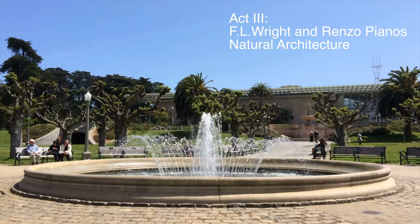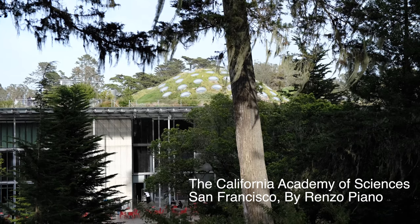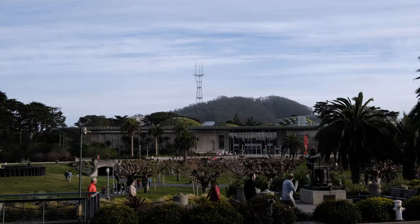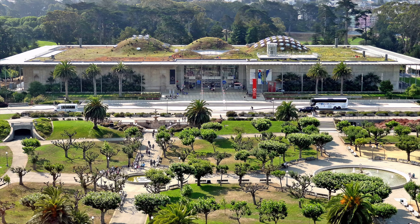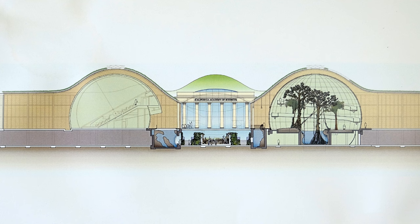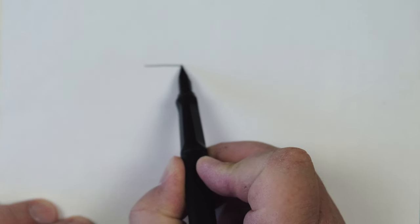Act three: Frank Lloyd Wright and Renzo Piano's natural architecture. After drawing Marin Civic Center's Veterans Memorial Auditorium by Frank Lloyd Wright, I realized the Academy of Sciences by Renzo Piano was either a direct copy or at least inspired by this building. I think Piano must have, like Wright, come to San Francisco, seen all the hills, and tried to create a building that integrated with these forms. Piano created a green roof that simulated the hills of San Francisco, using local vegetation as planting — like Wright, he used the curve of the hills in the roof line.